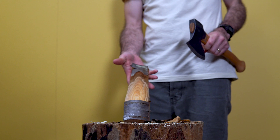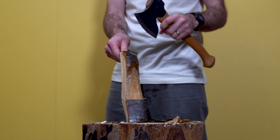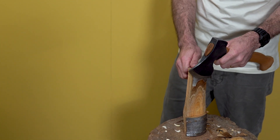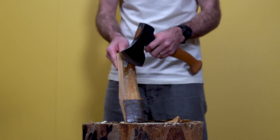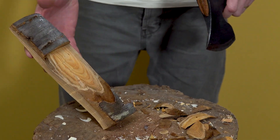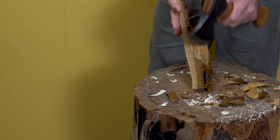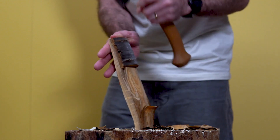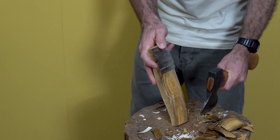Something worth mentioning: because I work with an axe every day, I'm comfortable axing up this high towards my hand. I would not recommend axing that high if you're not comfortable with an axe. Once you get past the three-quarter mark, it's a great idea to spin the piece around and do the same thing — loosen up those fibers — and that way you're nowhere near your hands and can work the thirds down again.